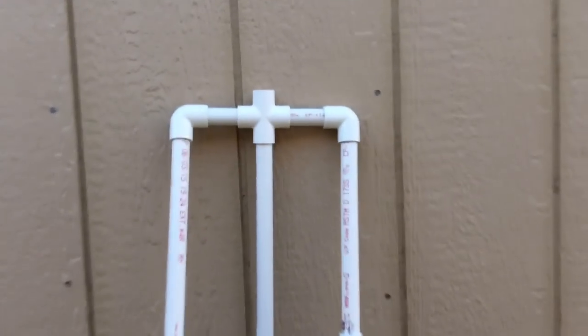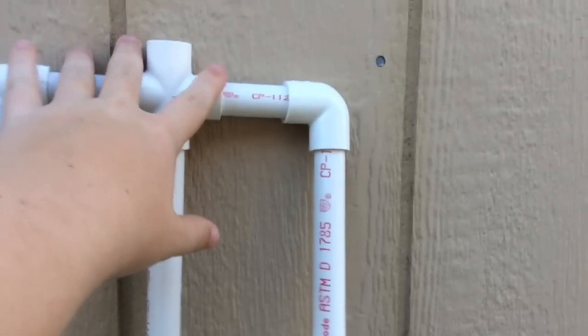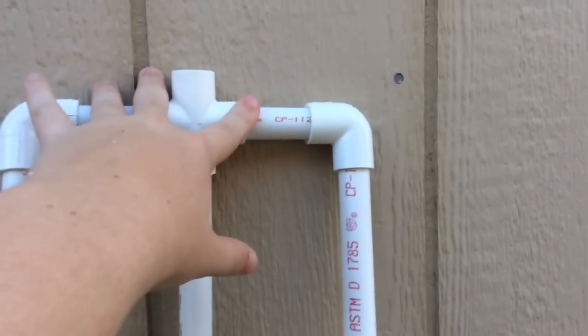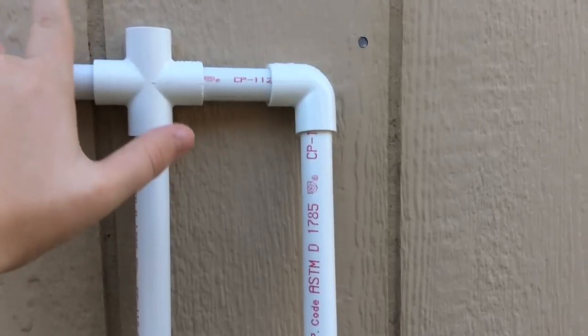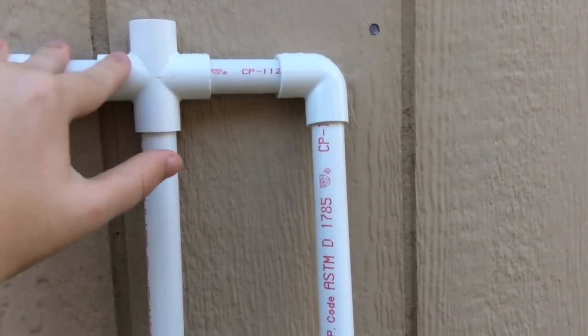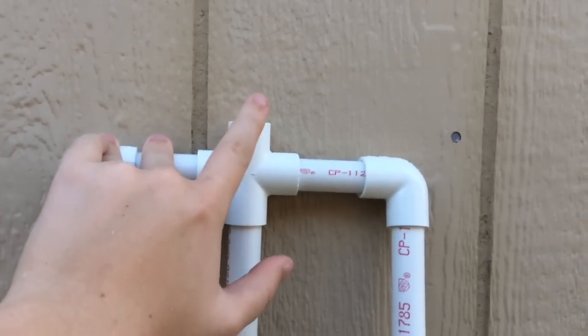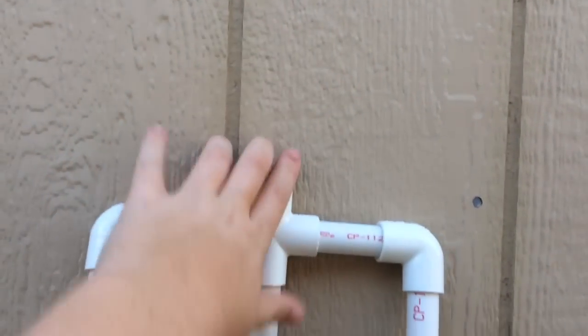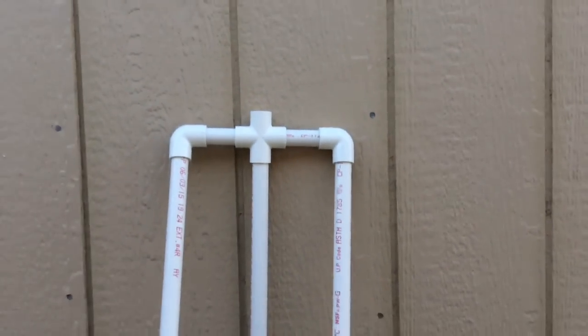This is what the character looks like so far. Now all we need is a small neck piece, just a little piece, and then you can add a mannequin head that you can pick up at Michael's — they're really cheap, I think about $5. Or you can just have a PVC pipe sticking straight up and put your head on top that way. Any approach really works.